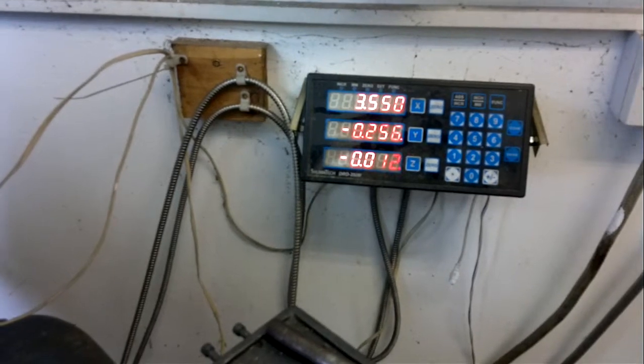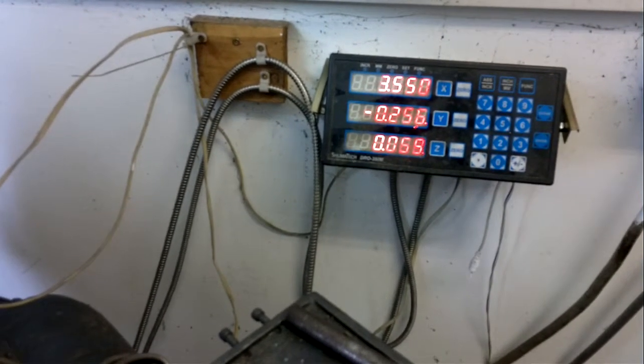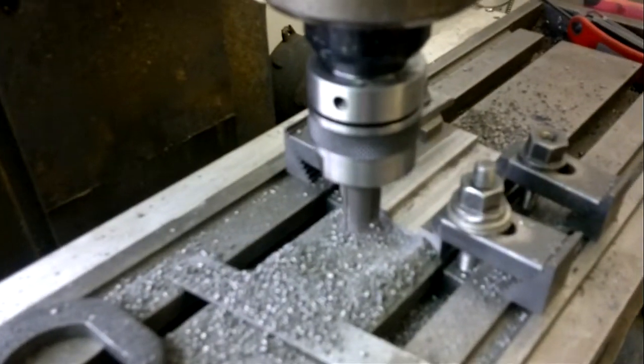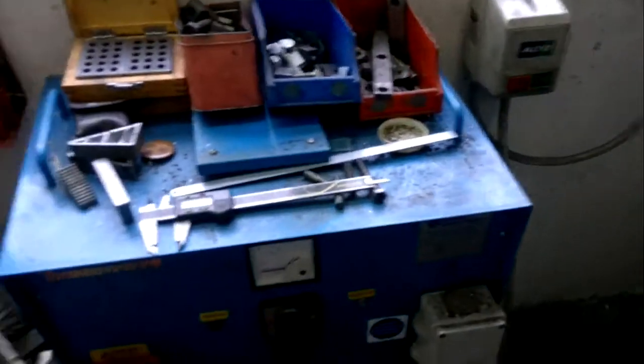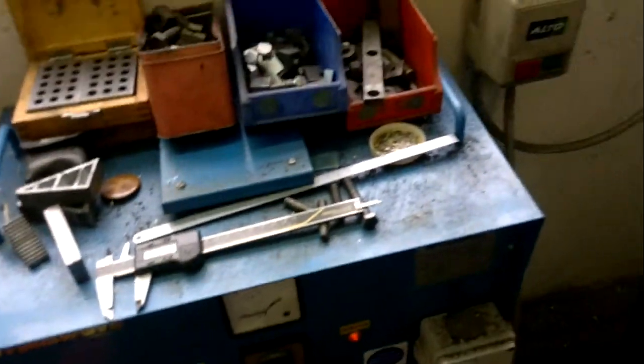Now we've got the vertical setting arranged for zero to be the top of the workpiece, so we're going to take a cut of about 70 thou. We pull that down to there and lock it off, and we should now be set ready to start the cut. First thing to do is start the three-phase converter.